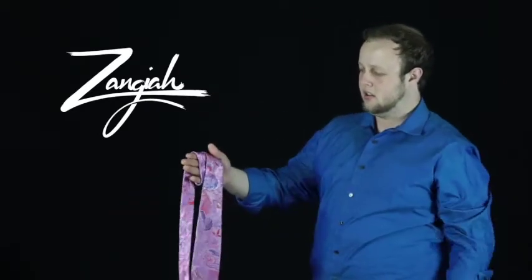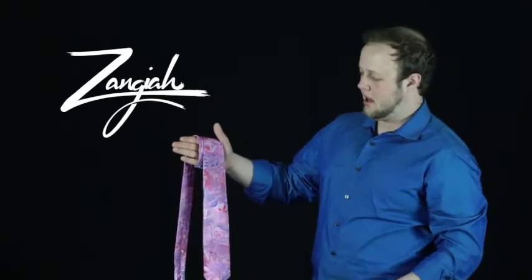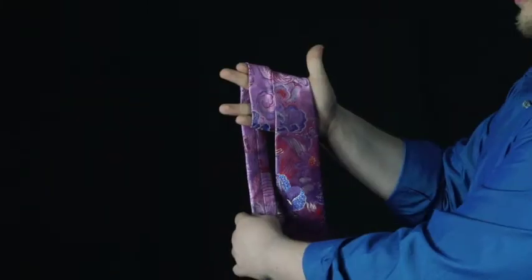What I'm going to do is take this, pull it over once, put it through right here, and then another loop.